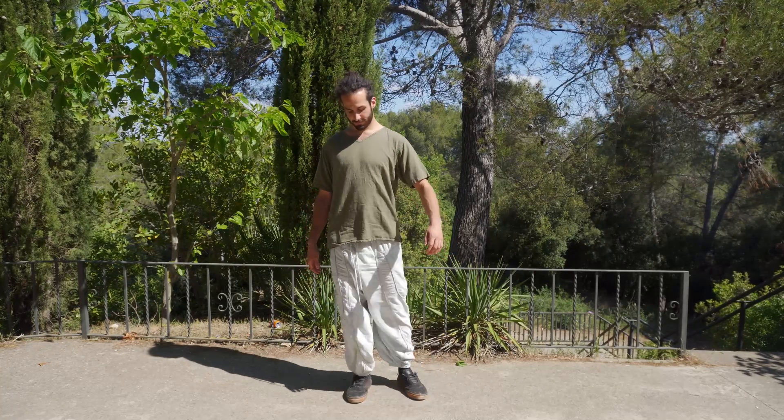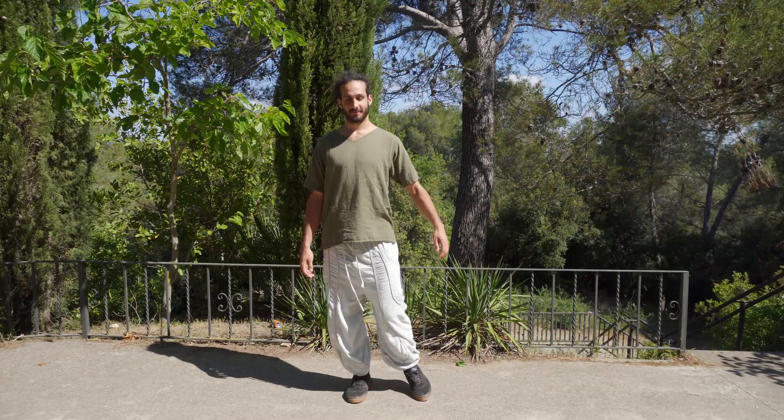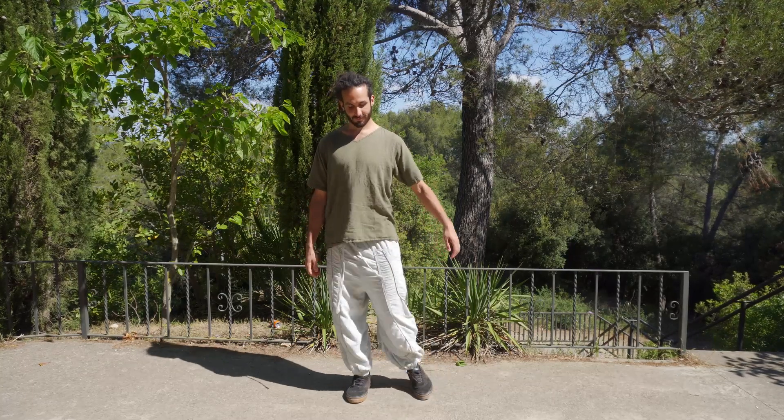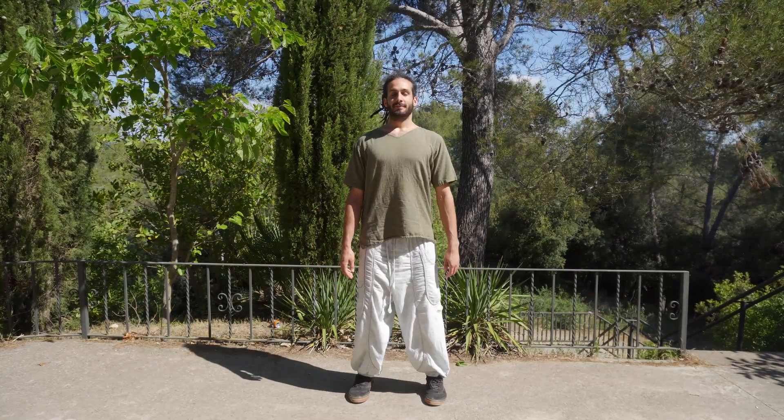A few more cycles and back to the center. Taking a deep breath, we're going to go for the next move — it will be knee rotation.